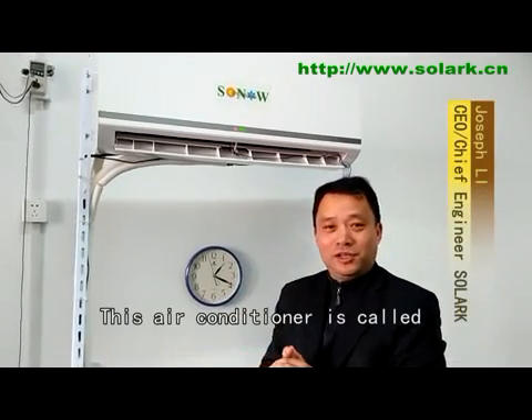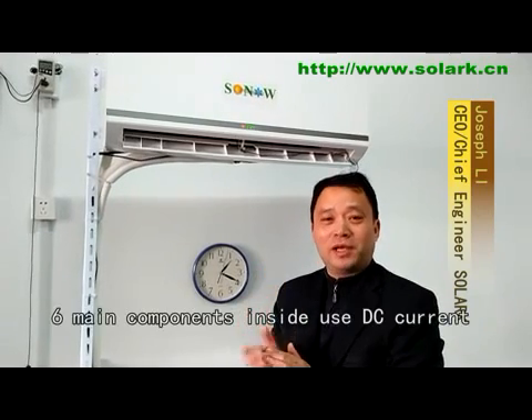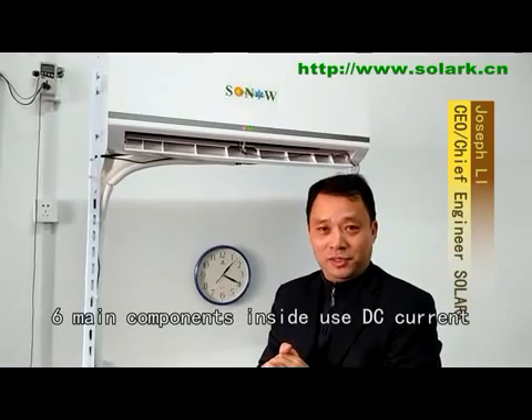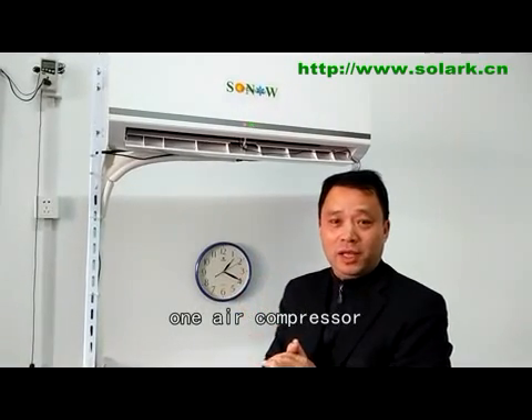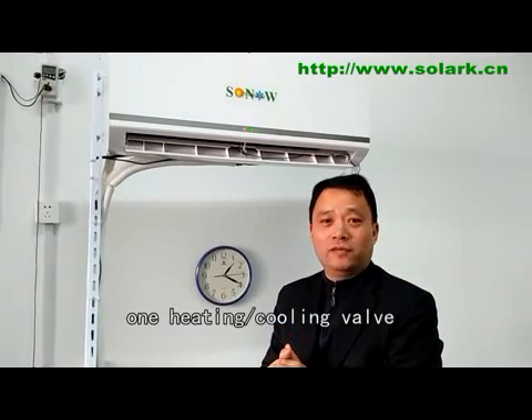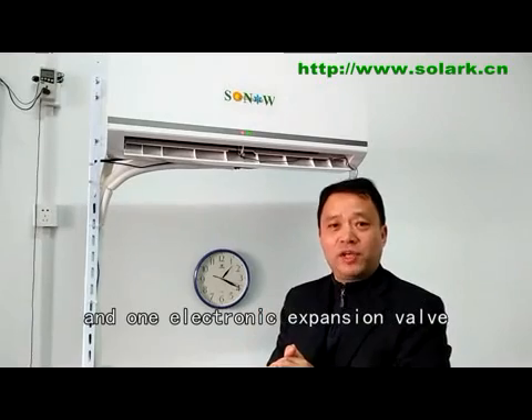Hello, good afternoon. I'm Joseph. This air conditioner is called the 4DC Inverter Air Conditioner. It means six main components inside use DC current: the air compressor, three fan motors, one heating/cooling valve, and one electronic expansion valve.